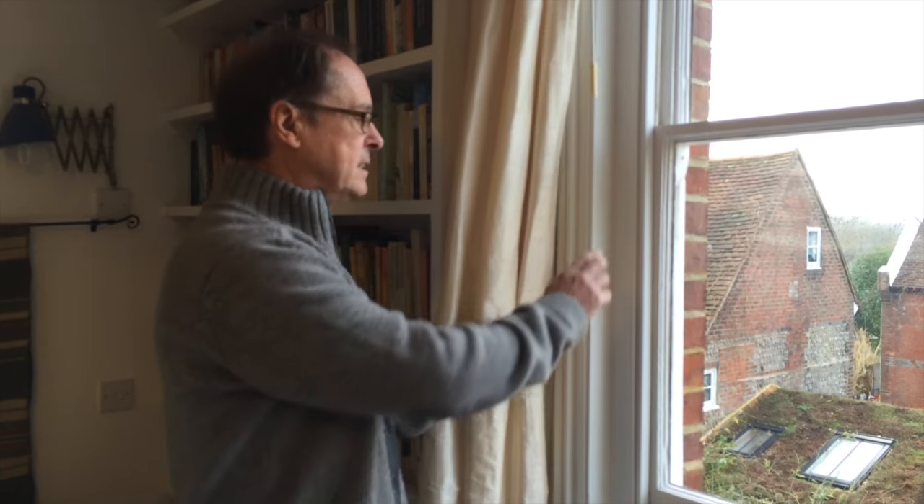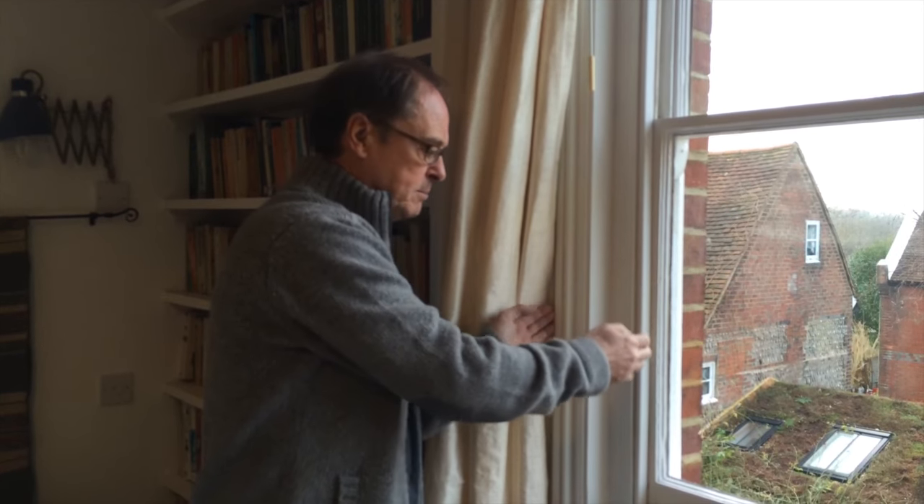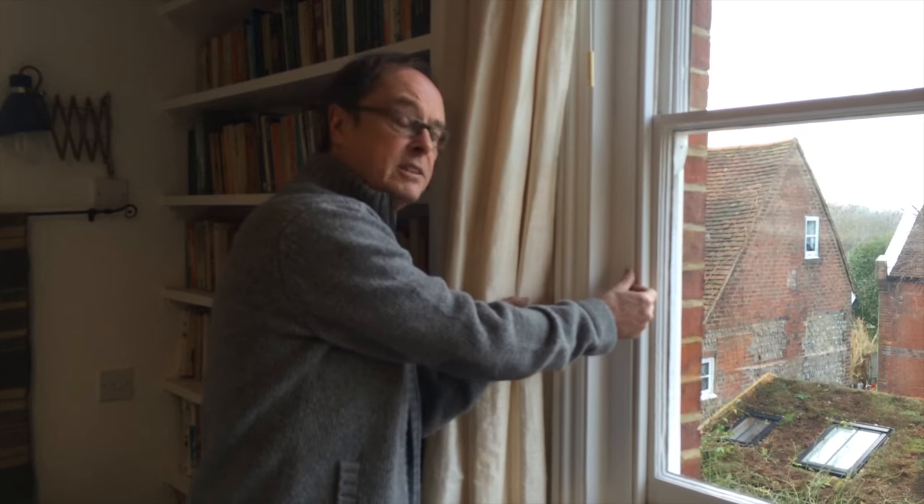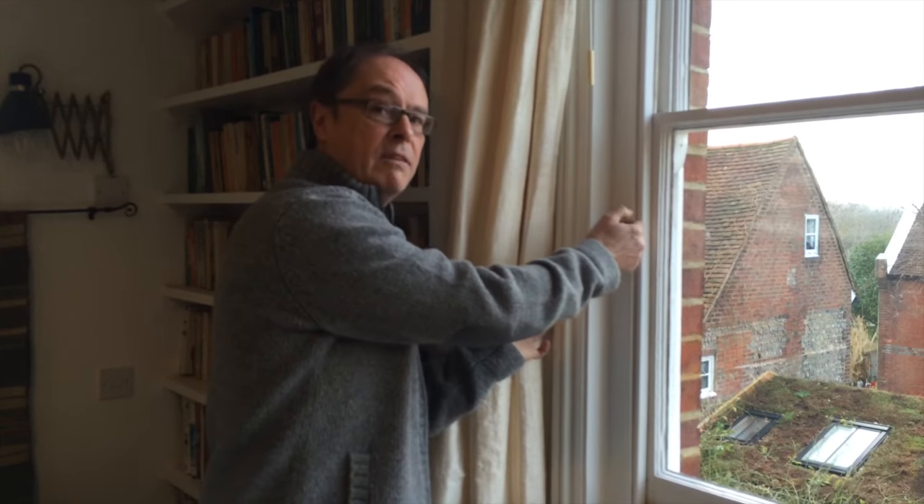We're now upstairs in Jill's house and this is the window that we're going to use as an example to show you how to fit magnetic secondary double glazing. This is a typical Victorian sash window and in most cases the strips would fit directly to the window surround, but in this case because the staff beads were projecting a bit and the surface was uneven, we've had to fit strip battens around it. It's a very simple procedure, just to give a level surface for the acrylic to stick to.